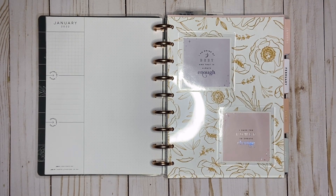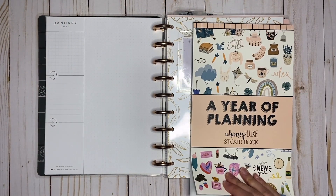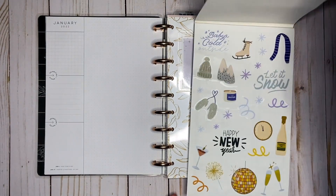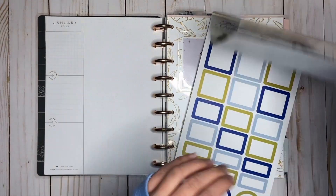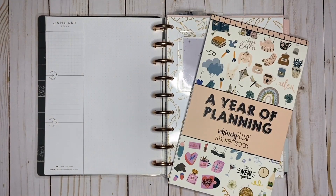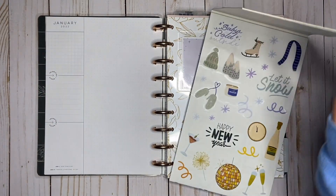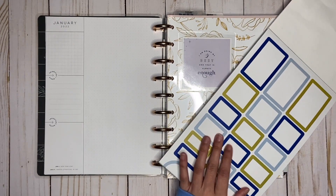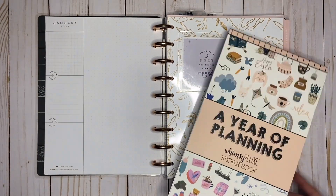In today's video, I'm going to be decorating my January currently, and I'm going to use the Whimsy Luxe A Year of Planning sticker book. I'm going to use these winter ones, obviously, and then there are some good boxes I can layer with the decorative stickers, but I think I want some black stickers, so I might pull in some black boxes too.